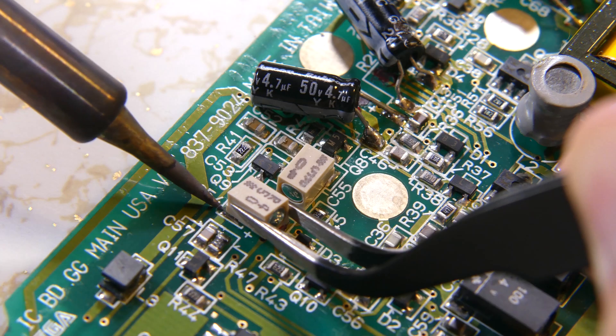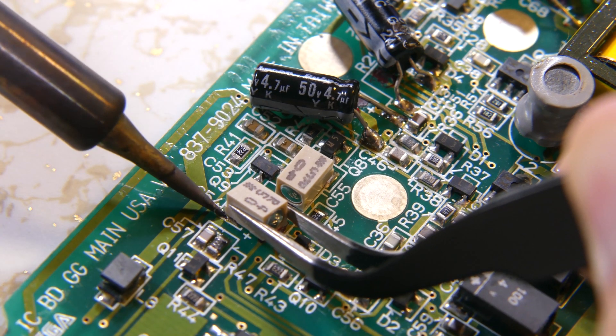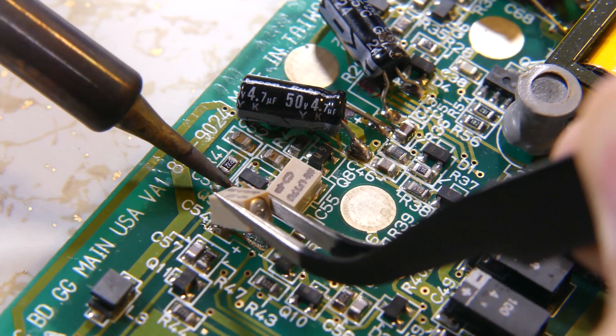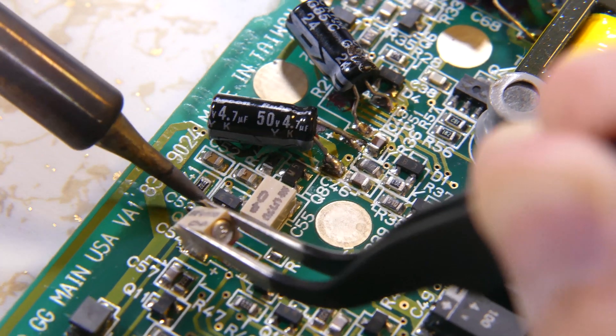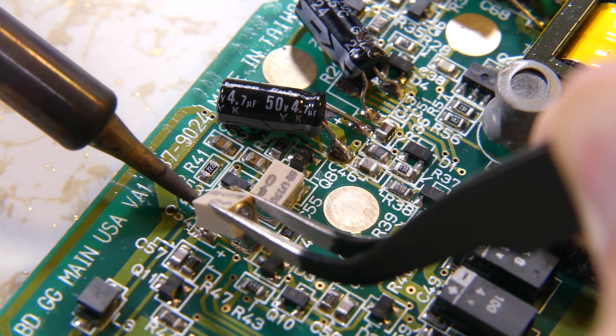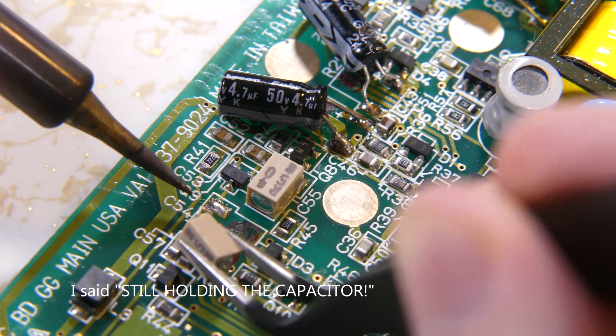Next I'm going to break down how to desolder the capacitors by board, as they're mounted differently on each one. I'll go from easiest to hardest. First is the motherboard. Apply the soldering iron to the first contact to melt the solder. Using a pair of tweezers, twist the capacitor to break the glue loose and lift the first side away. Still holding the capacitor, melt the second contact and pull it away.